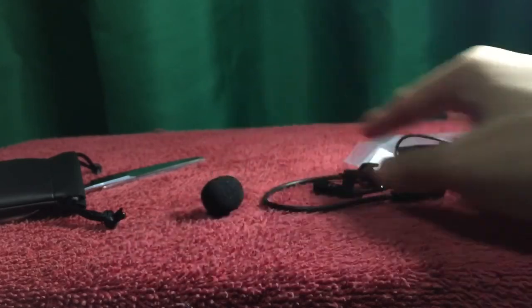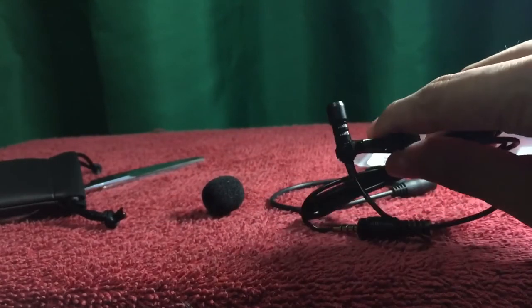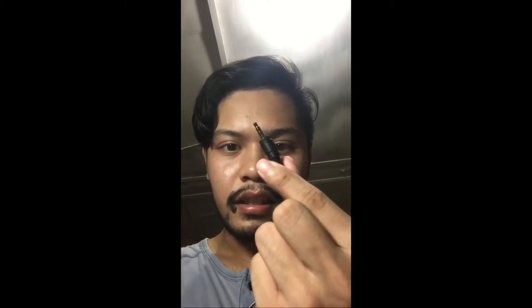So this sponge thingy, and I guess this is the microphone itself, and then this other thing — that's everything. You are hearing me without the microphone, and now I will be plugging this end into my iPhone, which I'll do right now. Please give me a few seconds. And now, the microphone is on.